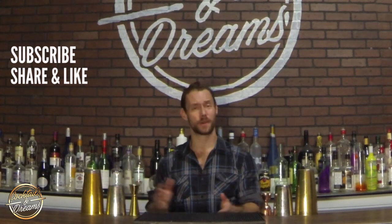Just be honest with them — tell them, hey, I'm learning this new pour, what do you think? Does it look cool? I'm sure they'll love it. Now before I show you these three pours, please feel free to subscribe to me, share and like my videos, and tell your friends about it who are into bartending.